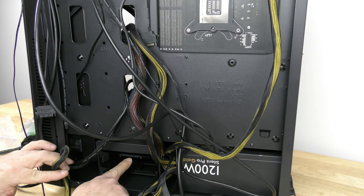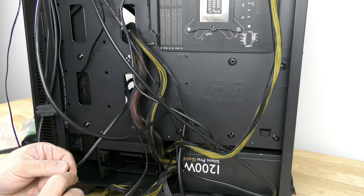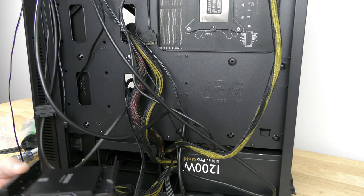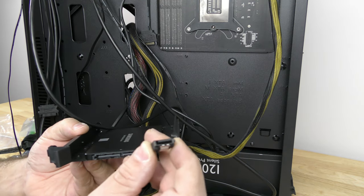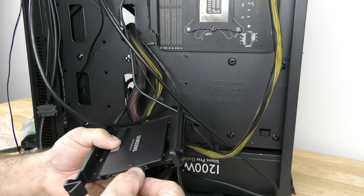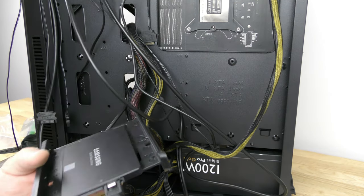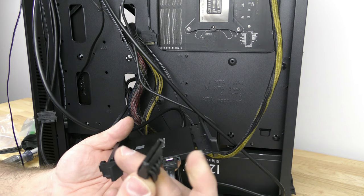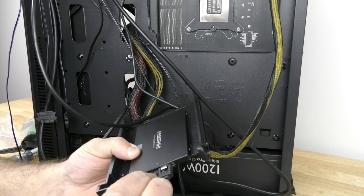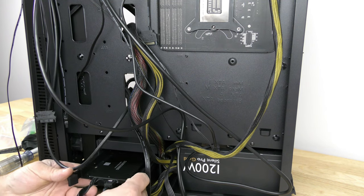Right over here we have the SSD, so I'm going to plug in the SATA cable into the SSD, just so you can see how to do it. You'll notice there's a little L-shaped piece on the cable and a little L piece on the drive, so we just plug that in right over here — that's the SATA data cable. Now we're going to want to use SATA power: same little L thing, plug that in, and now we have the SATA data and SATA power cable. We'll go ahead and put the drive back in.